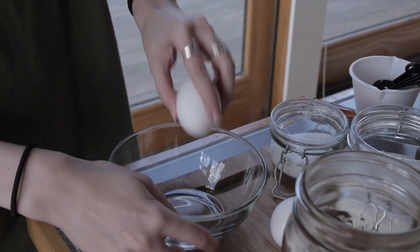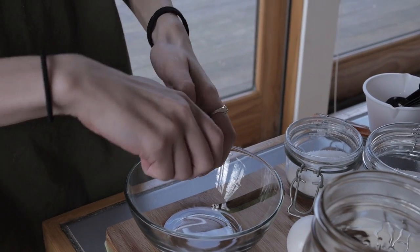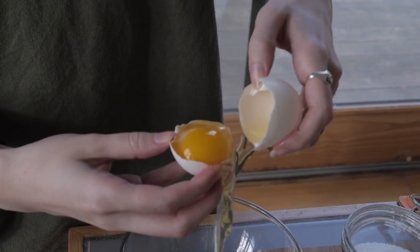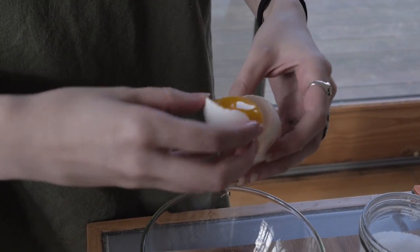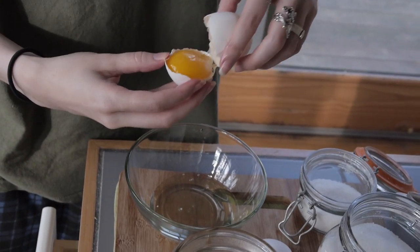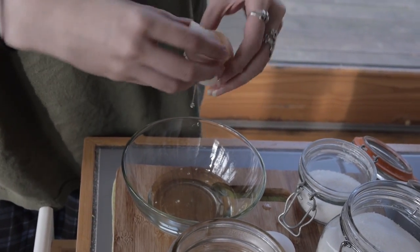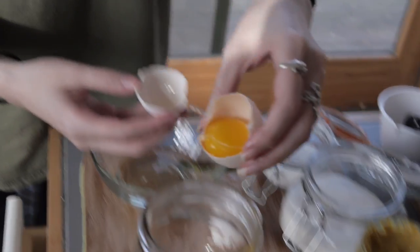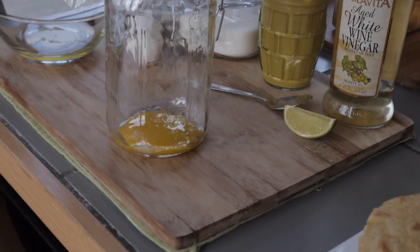First, crack an egg and separate the white. Just go back and forth with the egg from one half of the shell to the other and drain all the whites into a bowl. We're doing it this way so we can use those egg whites later to make scrambled eggs — just add them to a couple other eggs and fluff them up a bit.